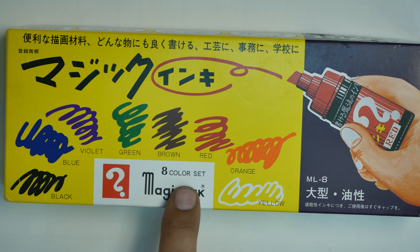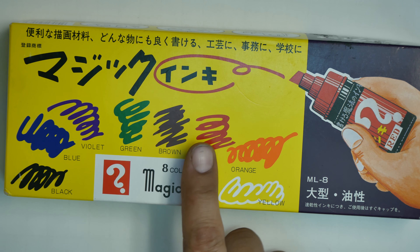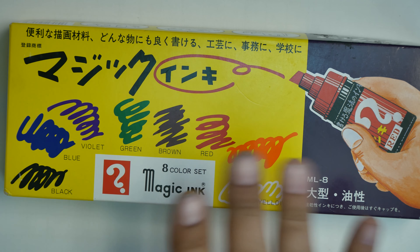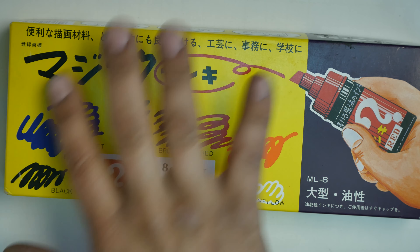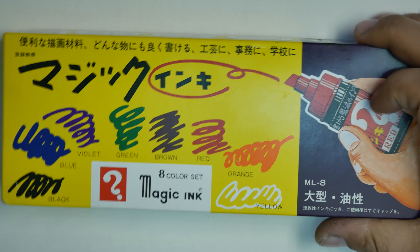I have an eight color set here. It comes in black, blue, violet, green, brown, red, and orange. You can see there is a very minimal amount of English on here. Most of it is Japanese. It is Japanese made.